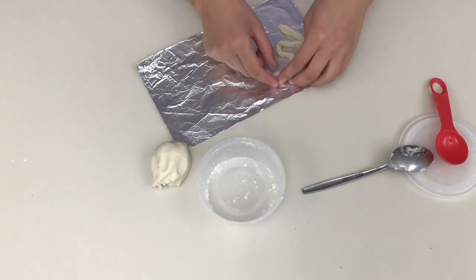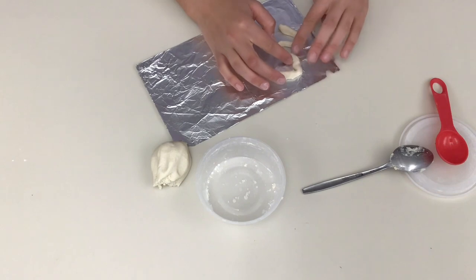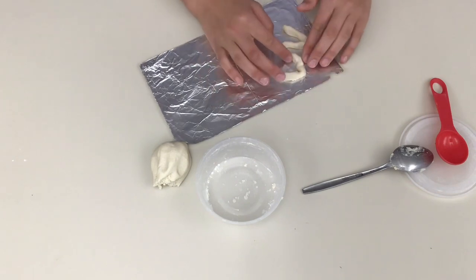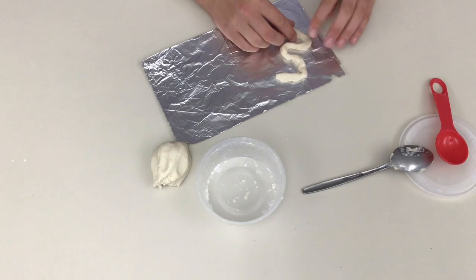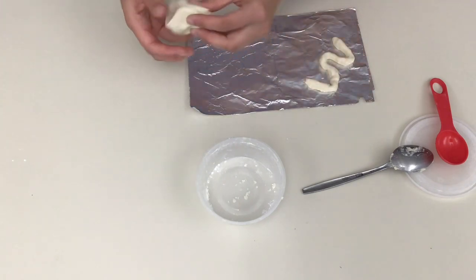The salt dough is a little tricky to work with, and if yours is still pretty sticky, you might want to add some more flour from home. If it's too dry, you might want to add a little bit of water. But if you have the right consistency, you can just kind of pinch it into the right shape, and it doesn't have to be perfect — we're going to paint over it.